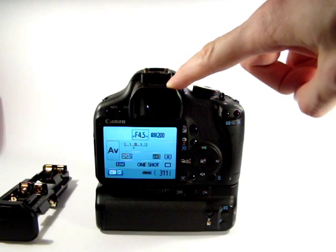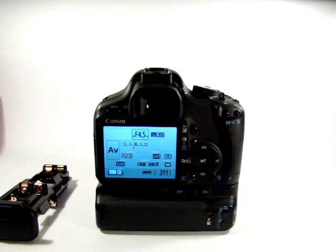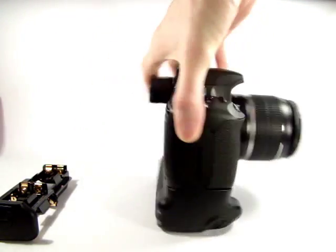Those are the two main accessories I have for the camera: the Canon EP-EX 15 II eyepiece extender and the BGE5 battery grip. I do have additional lenses and flashes and so forth, but I'll cover those in a separate video. We're already up to seven minutes on this one — cheers for watching, thanks, bye.